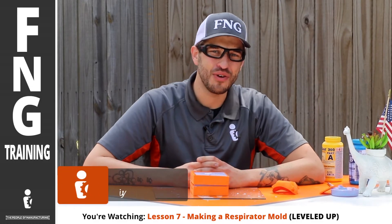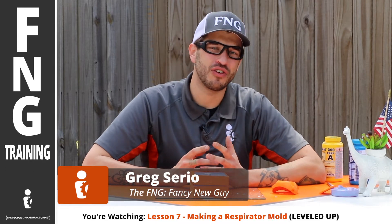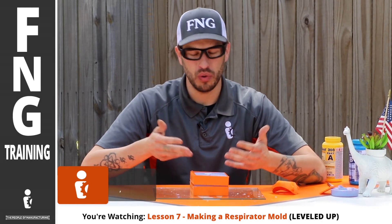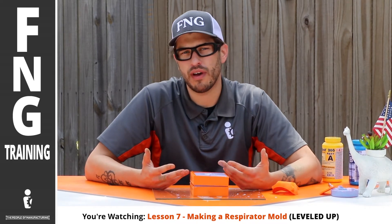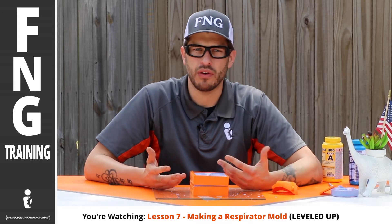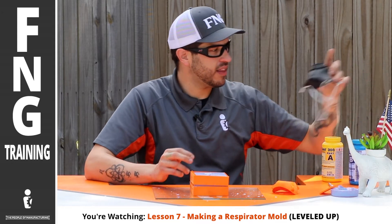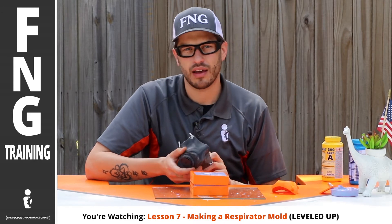What's up world? It's your Fancy New Guy here, Greg Serio, with a brand new lesson — a continuation of our respirator mask mold and 3D print lessons. Our first lesson was 3D printing something we found online. We printed it up, explained where we found it, and it looks something like this. This was the first one, found on GrabCad.com and printed.